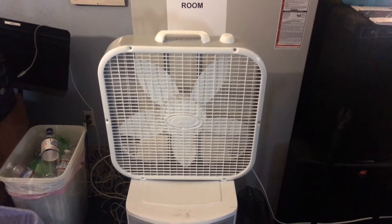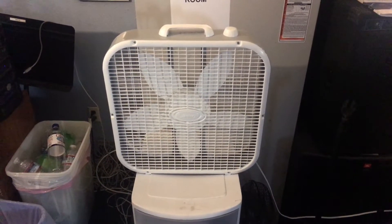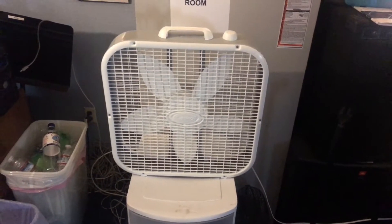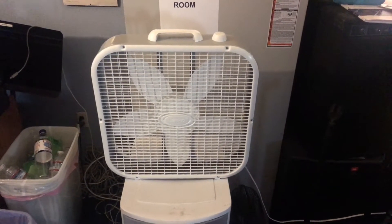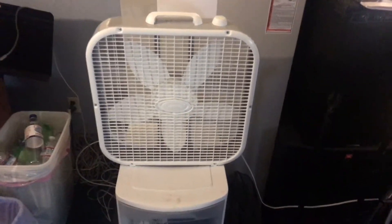This fan is complete garbage — it doesn't move any air at all. I tried all three speeds, this room is warm. I figured I'd put this up here today and try to use this 3733, but this is the worst fan that Lasko's ever made. The blade pitch is terrible, the motor is too small, the thing is loud, and it moves no air at all.